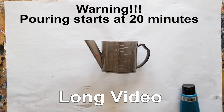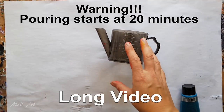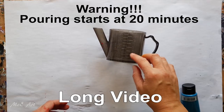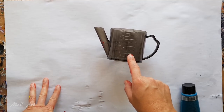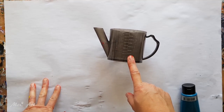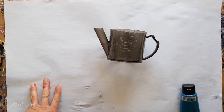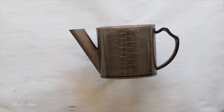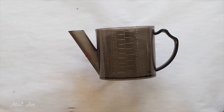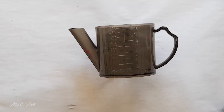Hi guys, it's Michelle here from Mickey Art. I've got a jug here — some of you may be familiar with this, it's my gravy jug — but what I'm going to use it for today is to mix up a pouring medium mix and mix some paints with it to see how it goes. I'm recording this to show you that I experiment too, and just be willing to play and see what else is possible.